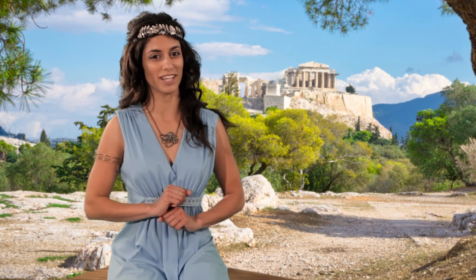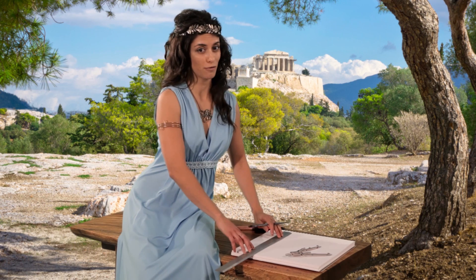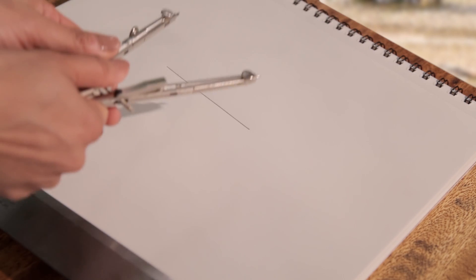So gather your paper, pencil, straightedge, and compass. We begin by drawing the first side of the triangle. Next, open your compass to the length of the side.